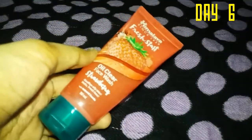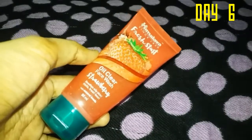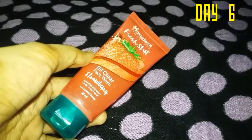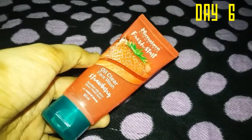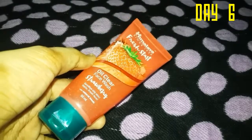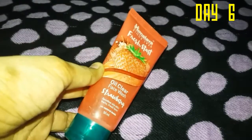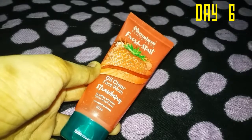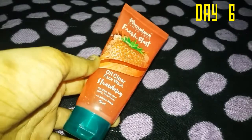For cleansing, I'm going to show you the Himalaya Fresh Face Wash. It has natural beads and works as a scrub or exfoliant. I'll also show you an oil-clear face wash option.